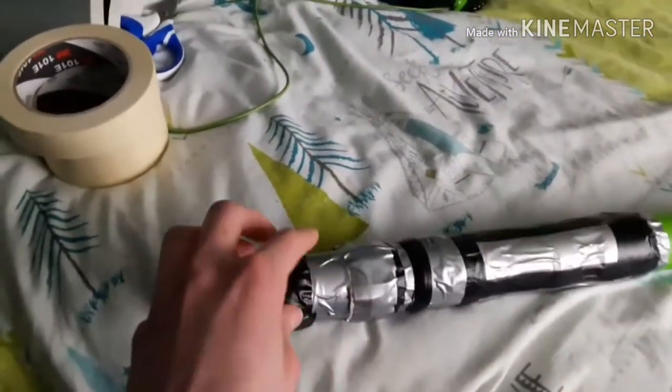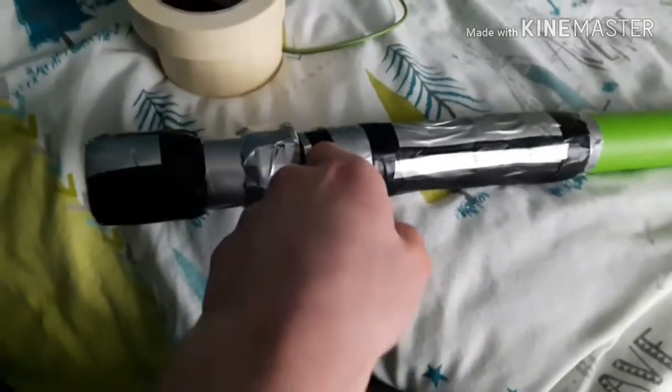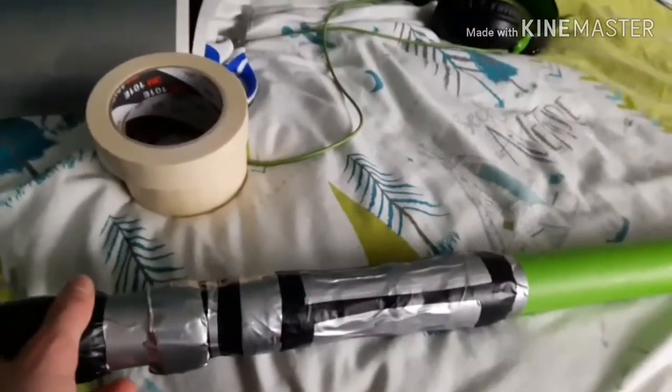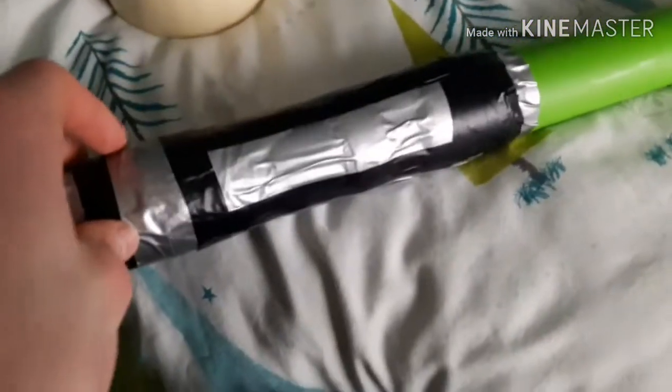Then get a thin strip of grey vinyl and put it all the way around. Then on top of the black vinyl put a grey vinyl strip, then black vinyl, and put it all the way around here.